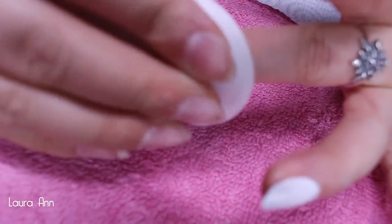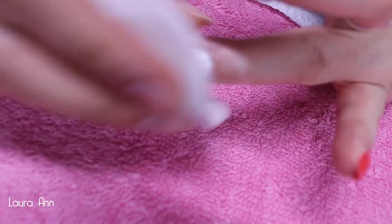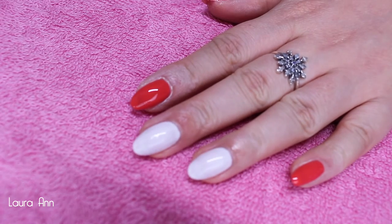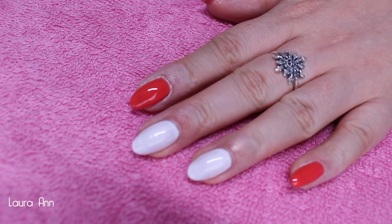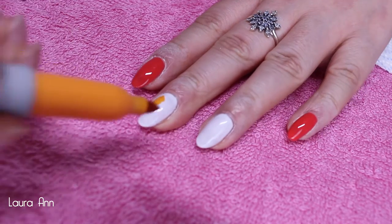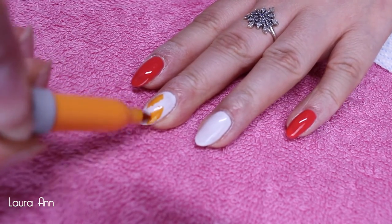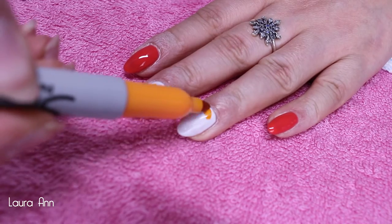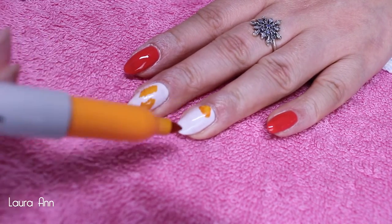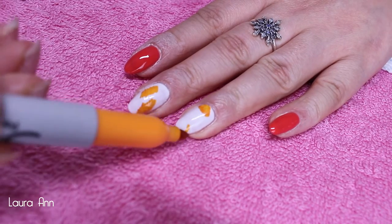After your two coats of color are applied and cured, take some isopropyl alcohol on a cotton pad and rub over the white nails to remove the tacky layer of Eyelac. After you've removed the tacky layer, you're then going to start coloring your nails with Sharpies — take each of the colors individually and draw scribbly lines all over the nail until the white is completely covered.